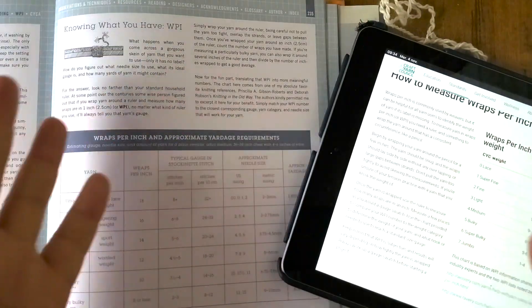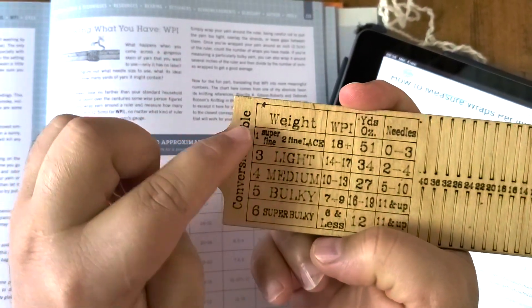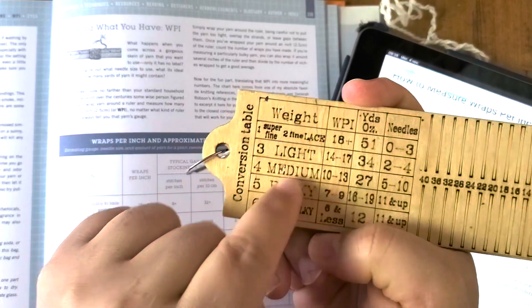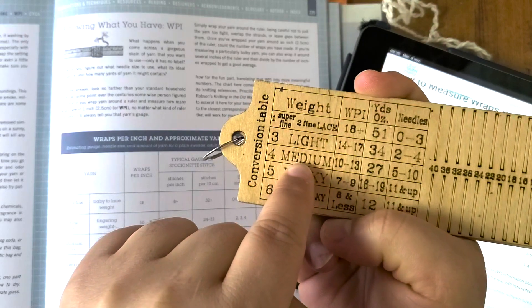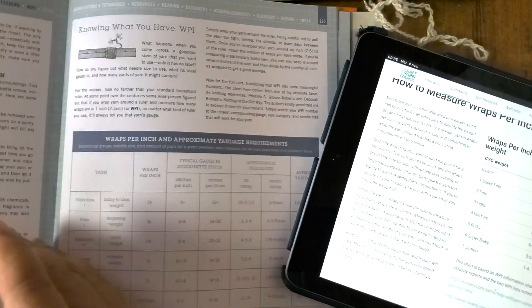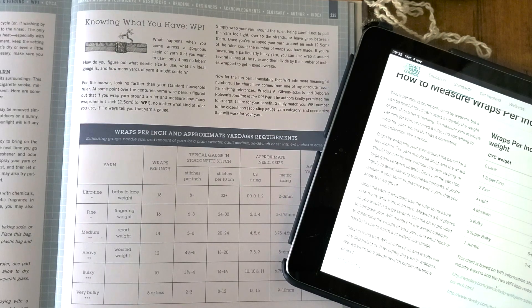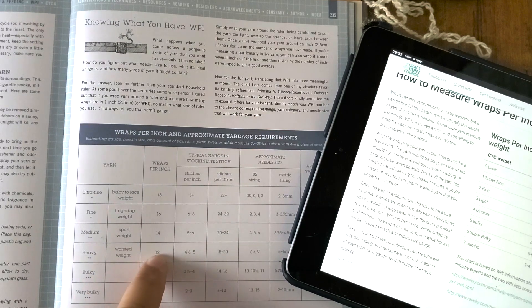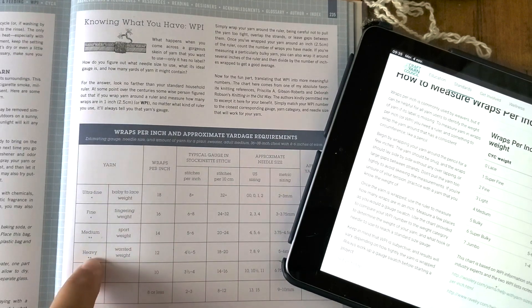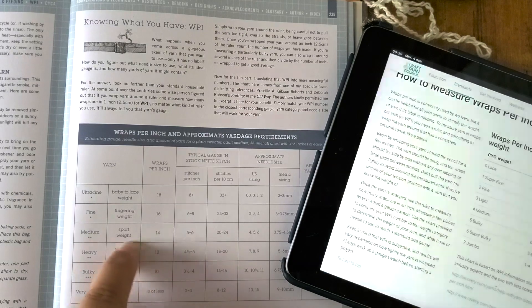Now I have some places to check. I have this tool that I can buy — a conversion table. I have the yarn weight and I have WPI. I have 13, which is a medium weight. I also have Clara Parks' book, 'The Book of Yarn,' and she explains what wrap per inch is exactly. And here, 13 is something between a heavy worsted weight or a sport weight — something between here.